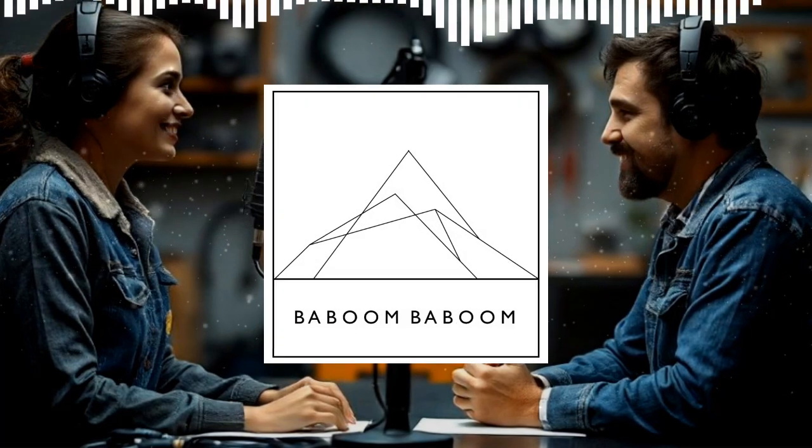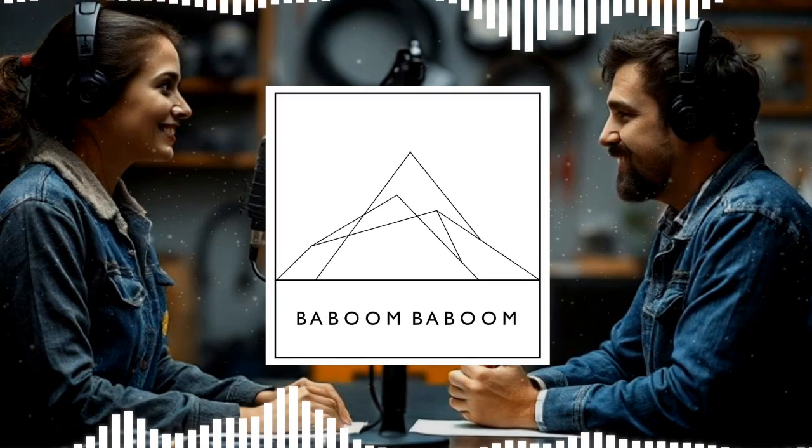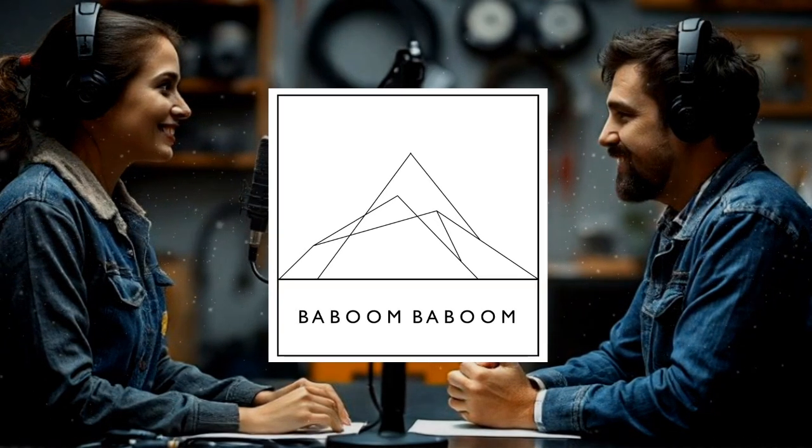All right, everyone, welcome back. Today we're going to dive deep into something that's super important for any trailer owner out there: grounding.